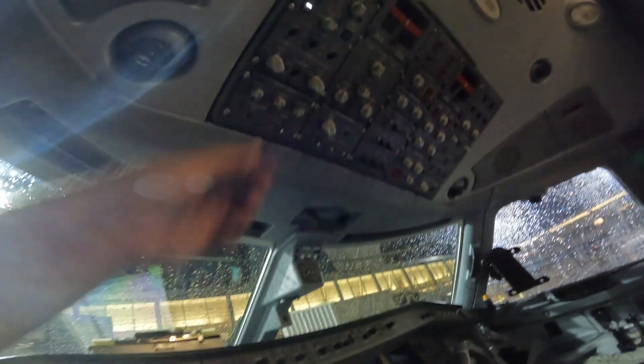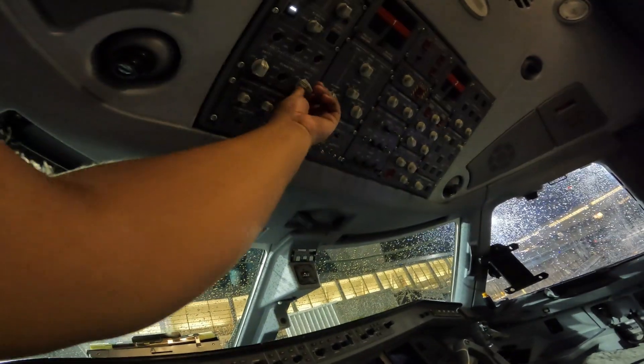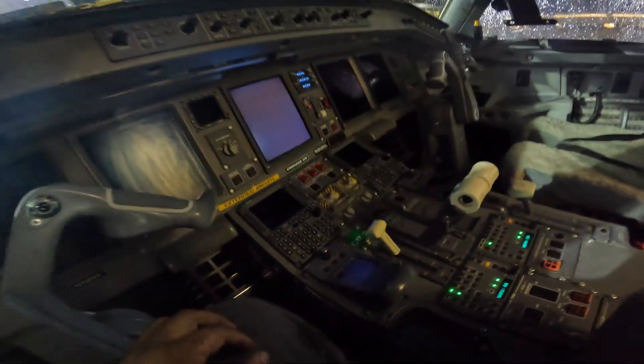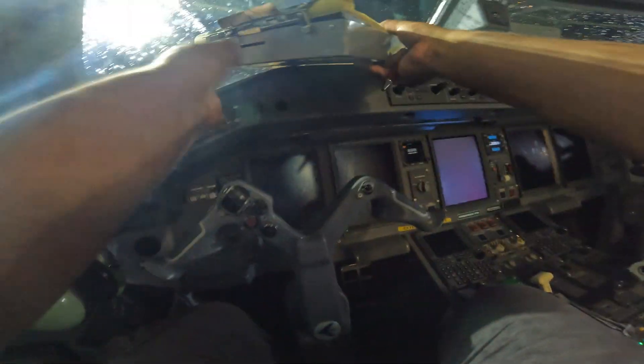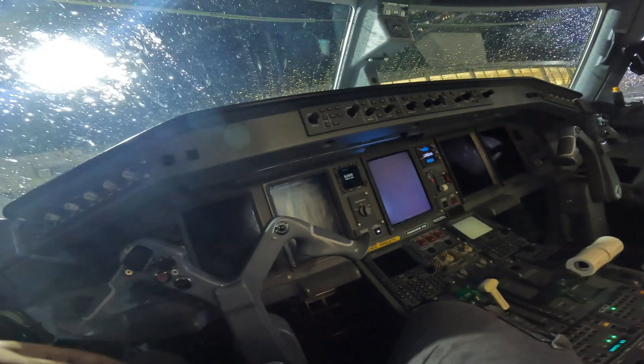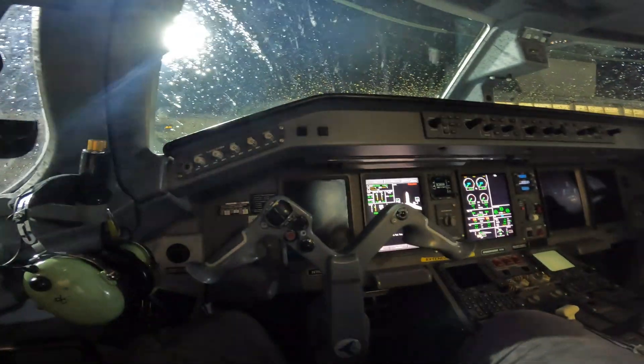Here we're turning on battery one and battery two. Once you get warning messages — some flashing yellow and red lights — that's how you know your displays are on. You can then turn on exterior power or your APU. Here's your logbook — this is where you keep all your maintenance records, everything that happens on the plane goes in there.